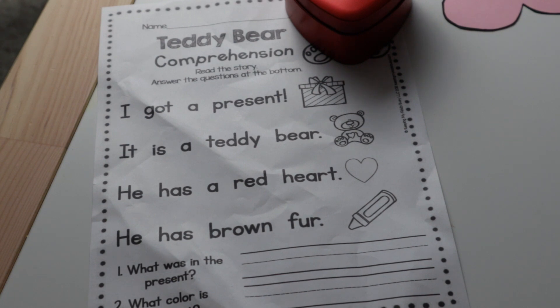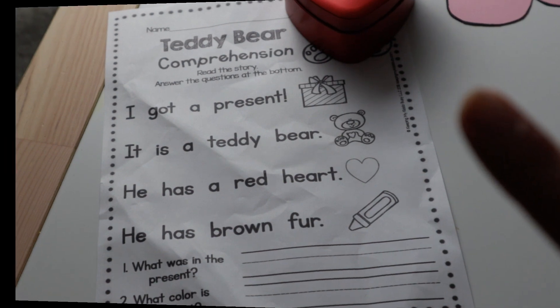As you can see, it says 'I got a present. It is a teddy bear.' These are sight words that my daughter already knows, and there are some questions there so she can actually answer them and write the answers. This will be for a reading activity.